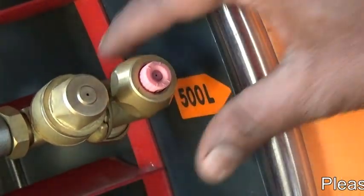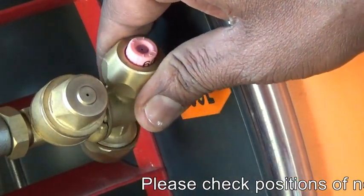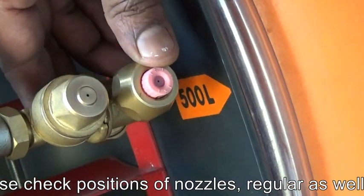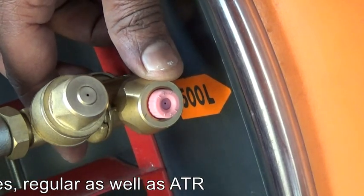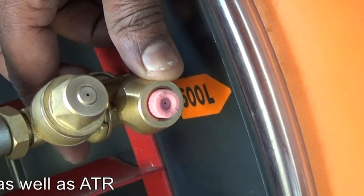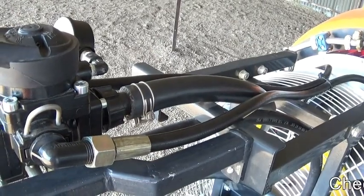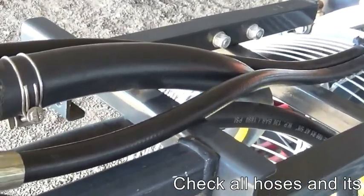There are three positions of nozzle operation: one, two, and three. Please check all of these and their accessories to ensure they are in proper fitting and in good condition.